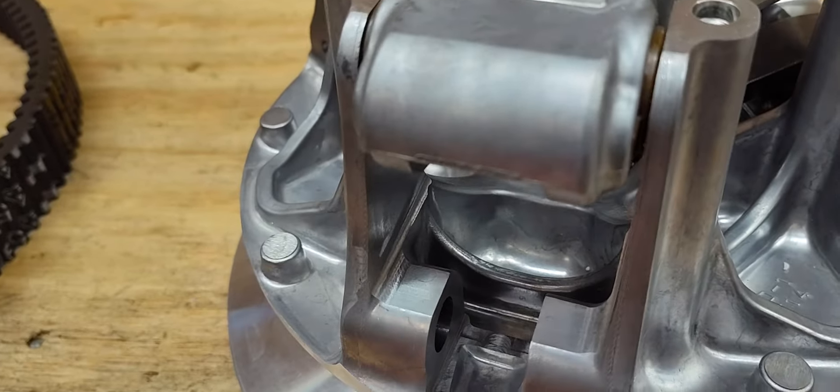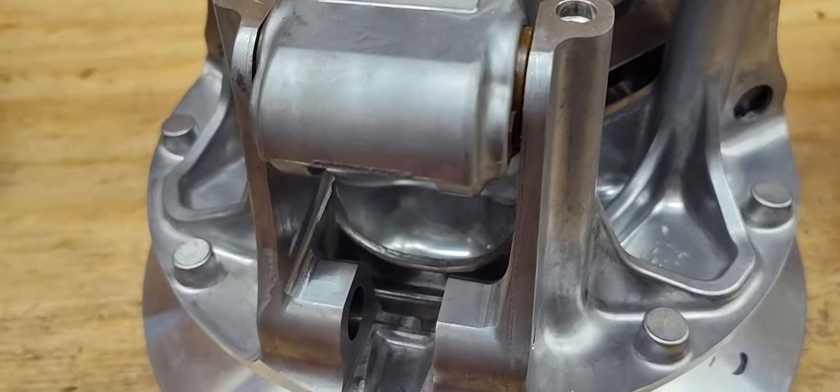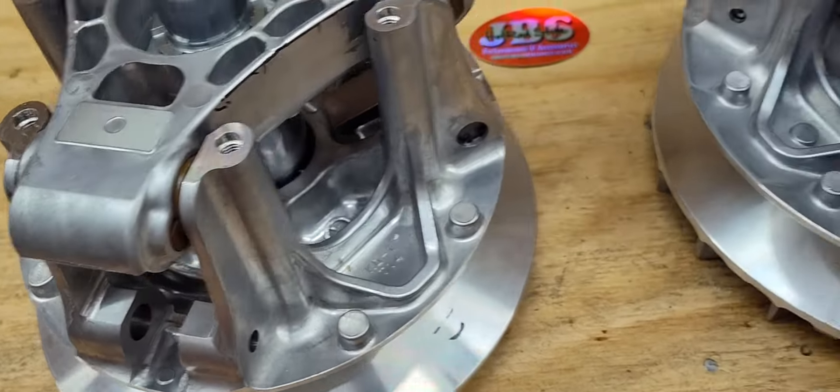The same goes for the Ridge clutch too — our shims fit in here perfectly, and we'll also be making the weights for these.